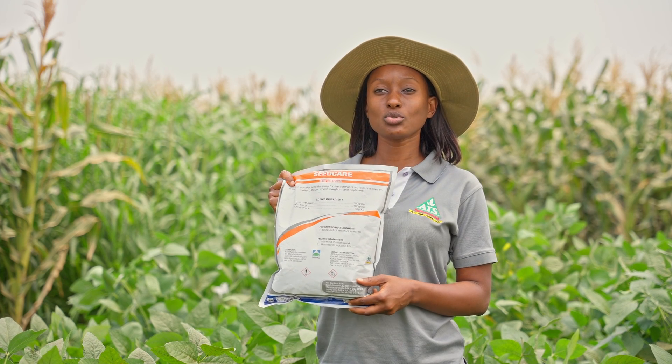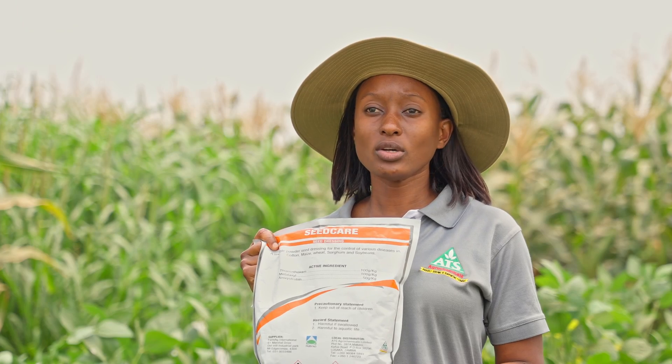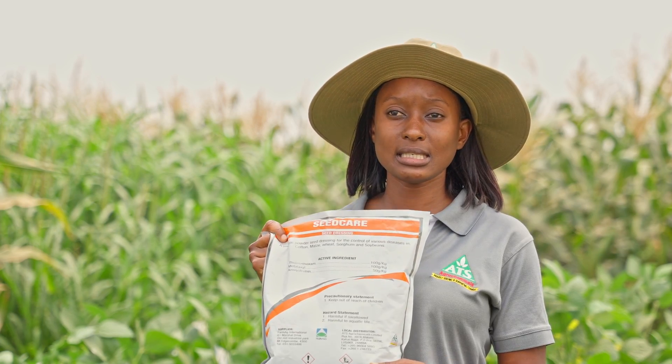Apart from that, it has a broader insect range of control, so it will help you to control the early onset of insects on a broader aspect, as well as diseases.